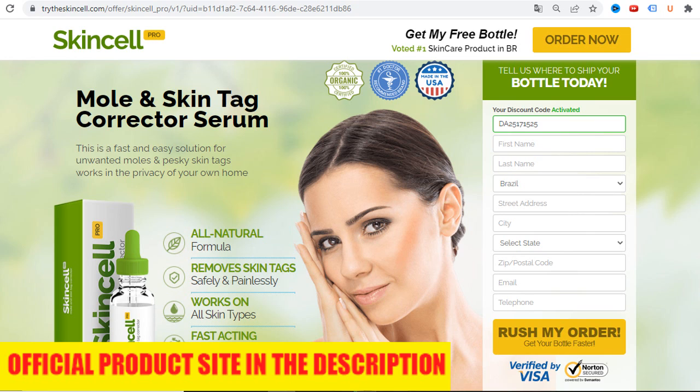SkinCell Pro is a powerful serum made from natural ingredients. With just a few drops applied to a blemish, the serum works to penetrate to the root of a mole or skin tag and triggers a rush of white blood cells to the blemish, which starts the removal and healing. SkinCell Pro is specially formulated and manufactured in the United States of America in a state-of-the-art FDA-approved facility.